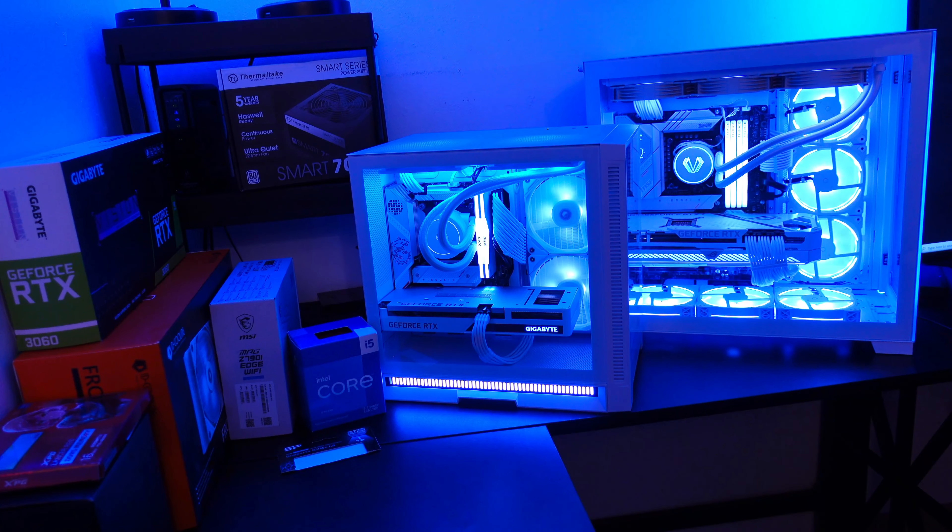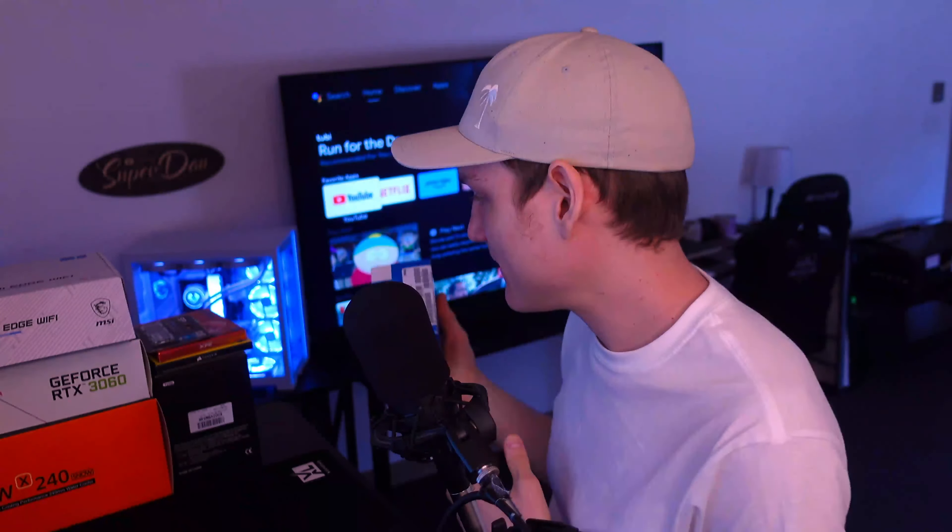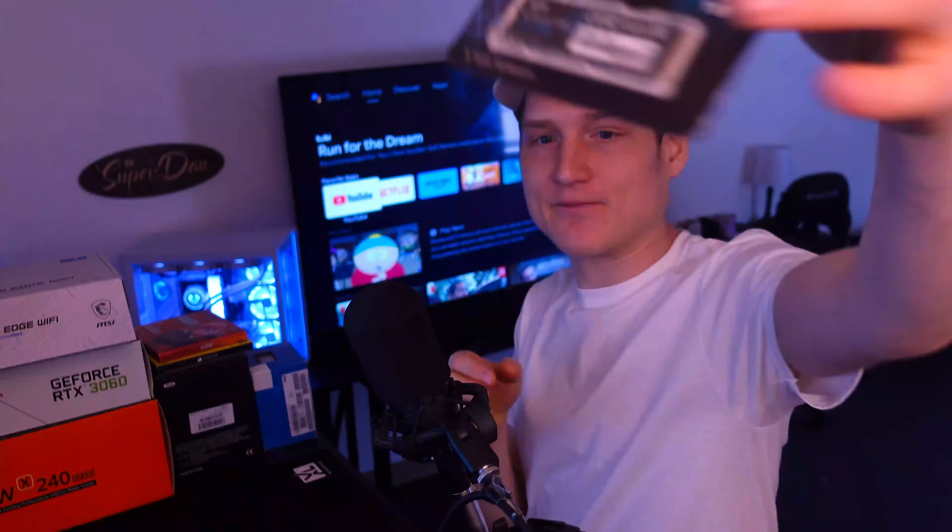For the mid-tier PC we got an i5-13400F — this is the first time I got the F version. The one before that I ended up getting was the K. This actually comes with a cooler, which I think is pretty cool. The K one, from what I remember, didn't have the CPU cooler, so I do think that's pretty neat.